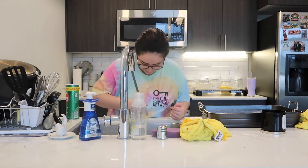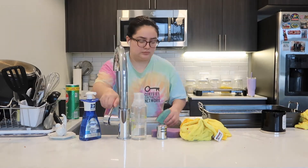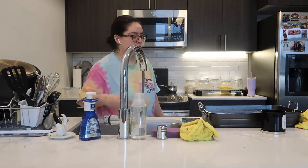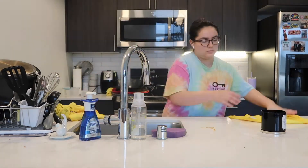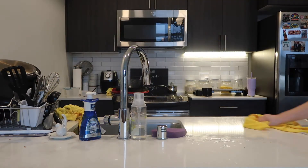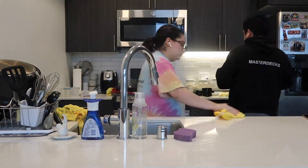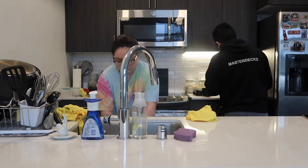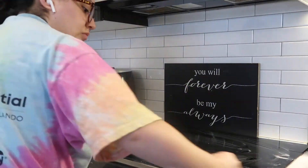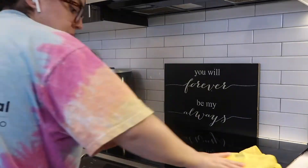I also have to clean my sink after I wash dishes, so I just put a little bit of cleaning powder in there and rinse it off with some hot water. After I do the dishes, I go ahead and wipe down the counters. I love to use these yellow car wipes — technically they're car wipes, and I got them from Costco in a really big pack.